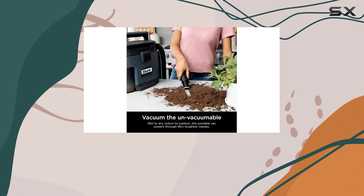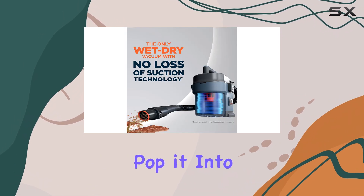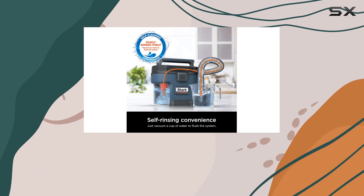Another plus is the ease of cleaning the dust canister. It's dishwasher safe, so you can simply pop it into the dishwasher or rinse it by sucking up a cup of water, making maintenance a breeze.